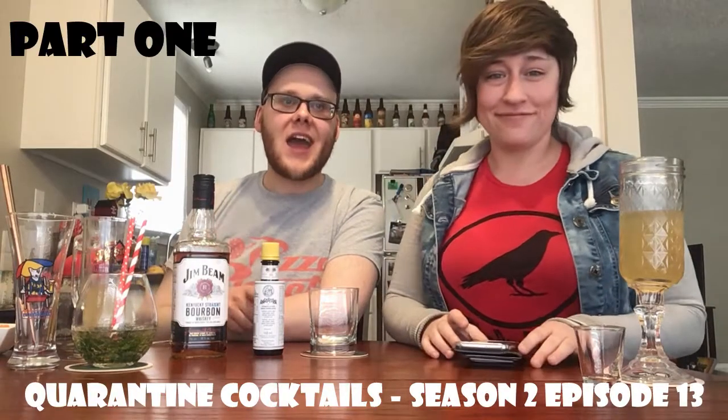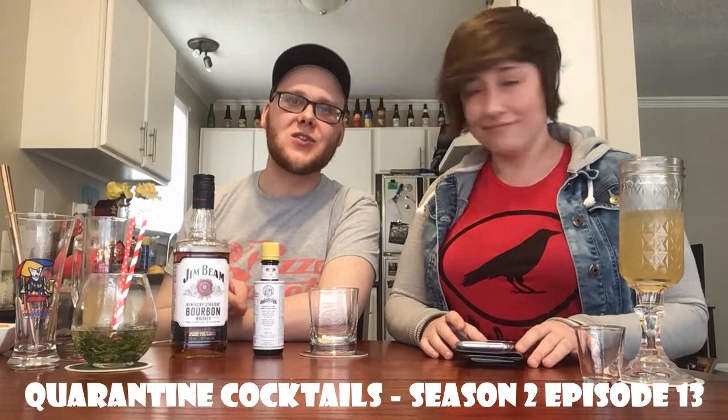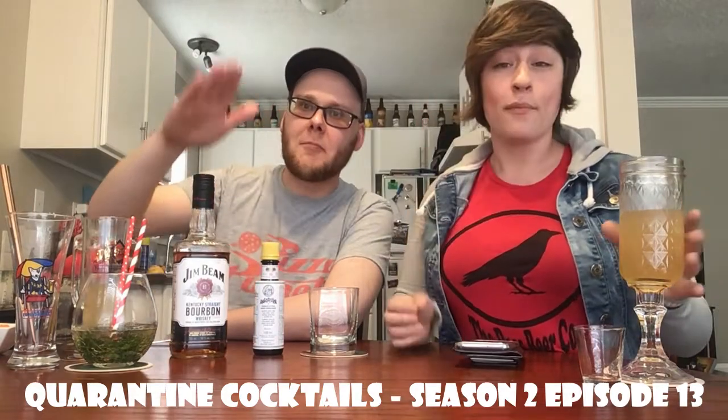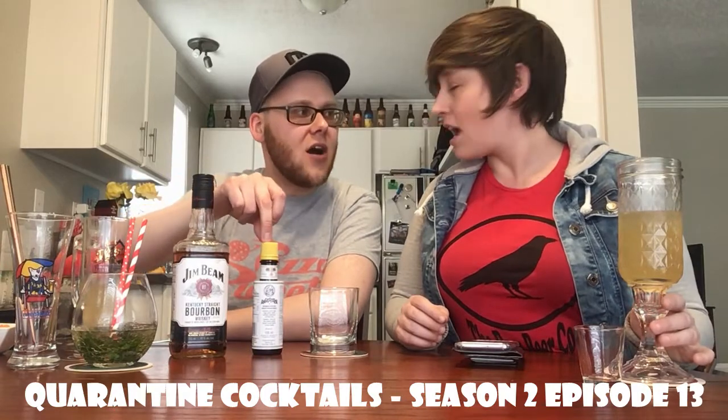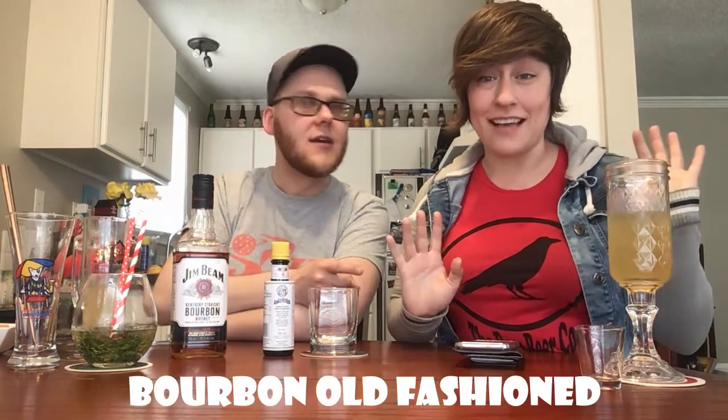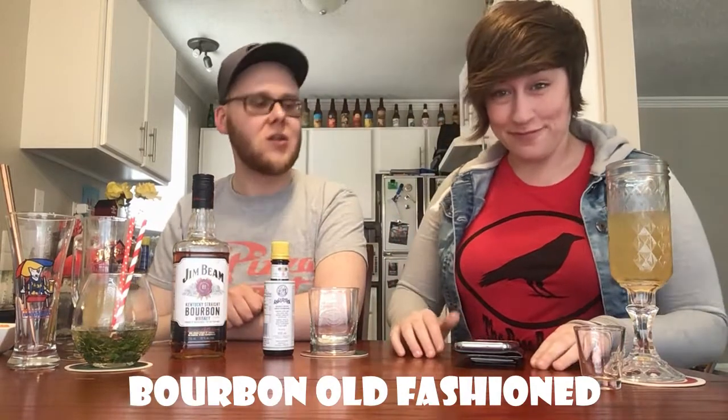All right, welcome back. Episode 13, Season 2, Quarantine Cocktails — back with the bourbon, and introducing something I've never used in a cocktail. I don't even really know exactly what it does, but we're actually going to be using bitters for the first time in Quarantine Cocktails, because today we are making a Classic Old Fashioned.